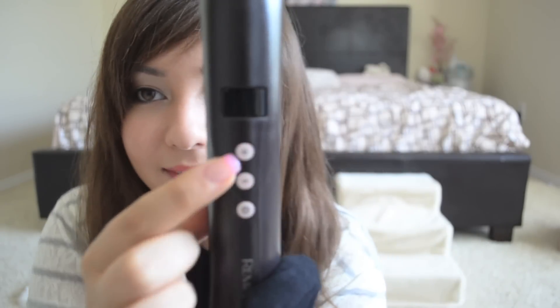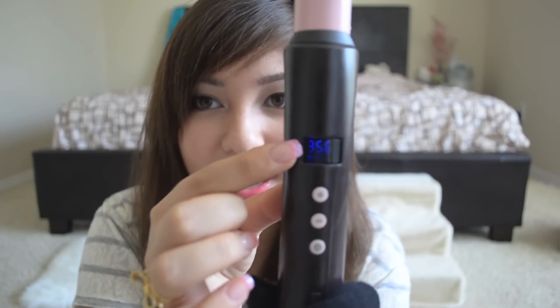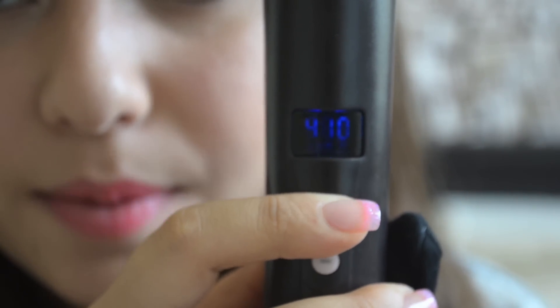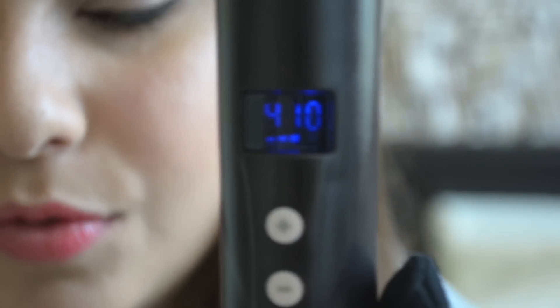It's got three buttons: a plus, a minus, and a power button. To turn it on you hold the power button — this took me like five minutes because I had to figure that out. Then you see the light come on. Right now this is set at 356 degrees. You can up the temperature all the way up to 410 degrees and it goes as low as 266 degrees. To make this video go by a little faster I'm going to put it at its highest setting, 410.